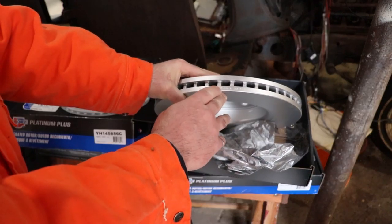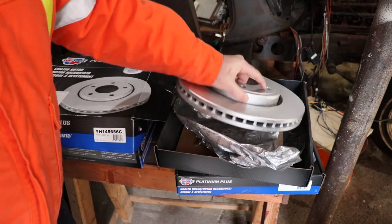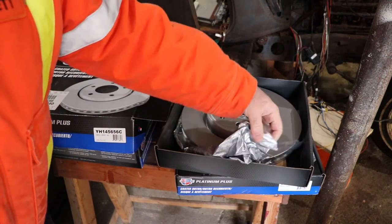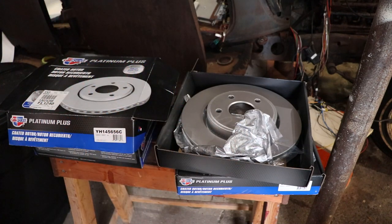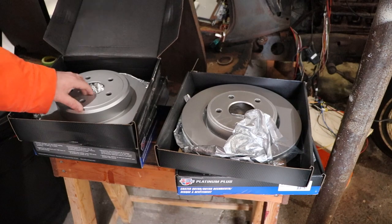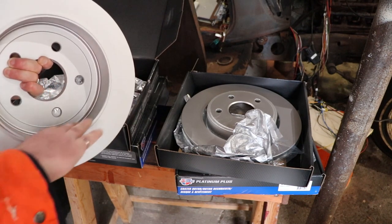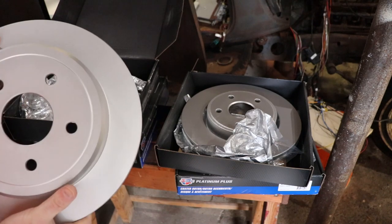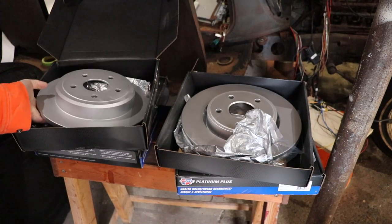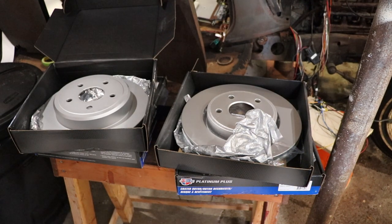The minimum thickness on this particular rotor is 28.5 millimeters. This is the front — it's vented. The rear has the parking brake on the inside, and it's coated all the way around. If it wasn't coated it'd be covered in oil — you'd have to clean it off and paint it so it didn't rust right away. Depending on the type of wheels you've got it shows more than others, and I always tend to paint them when I put them on the vehicle.